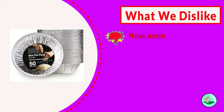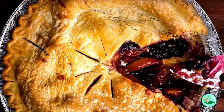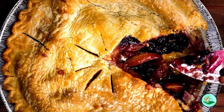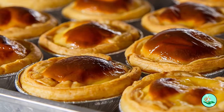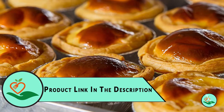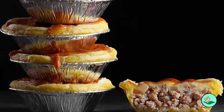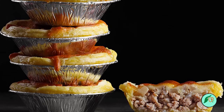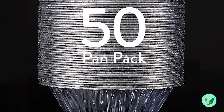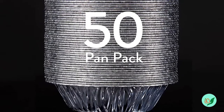Each value pack comes with 50 pie pans, making them a great money and time saver. These versatile pans can be used for baking, arts and crafts, pot pies, robot costumes, or grill plates. They're ideal for family dinners at Thanksgiving, Christmas, and Easter, or picnics at Fourth of July and Labor Day — and since there's no cleanup required, you'll spend more time enjoying the holiday with your loved ones.